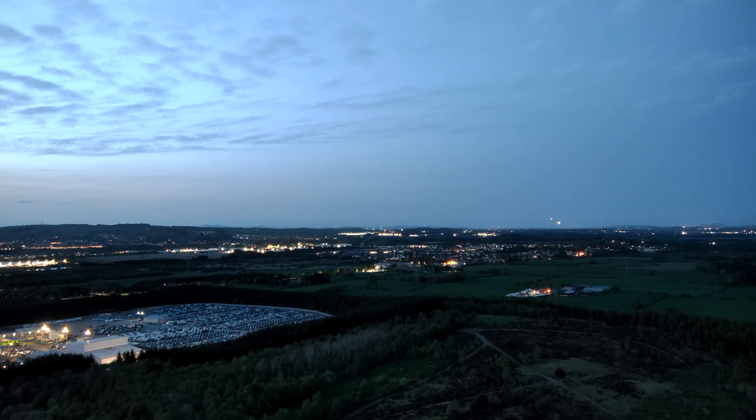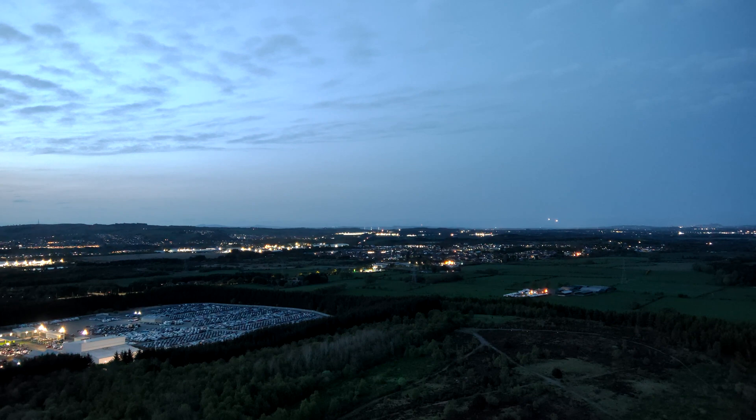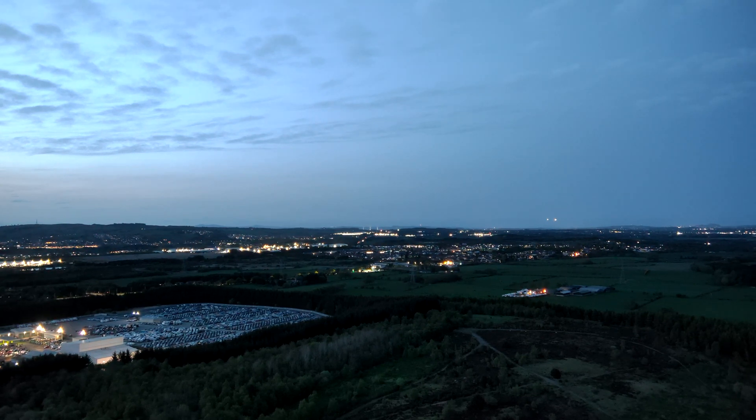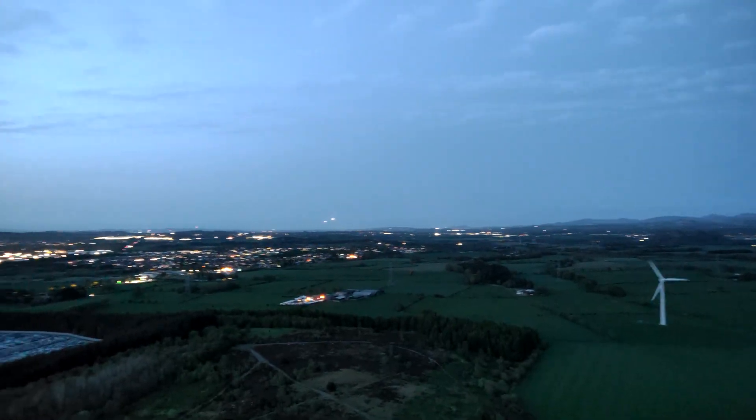So that was just a brief look into the night mode camera. We should hopefully get our hands on the Max 4T soon again at some point, so if you have anything you'd like us to try, just let us know. Please remember to subscribe, and thanks for watching.